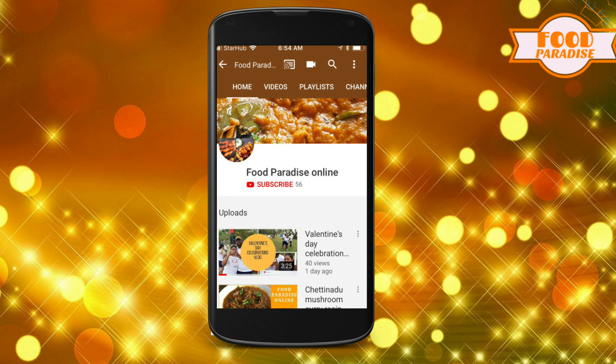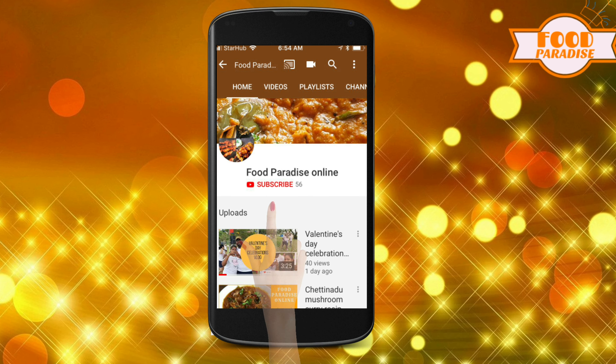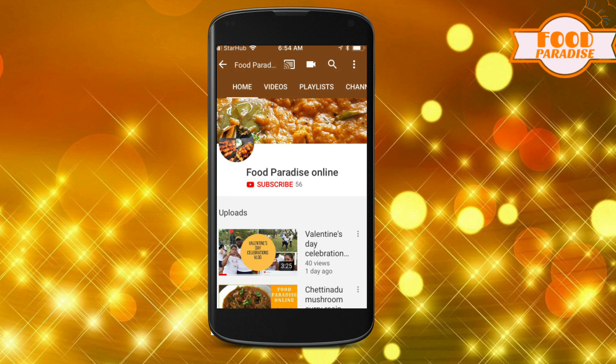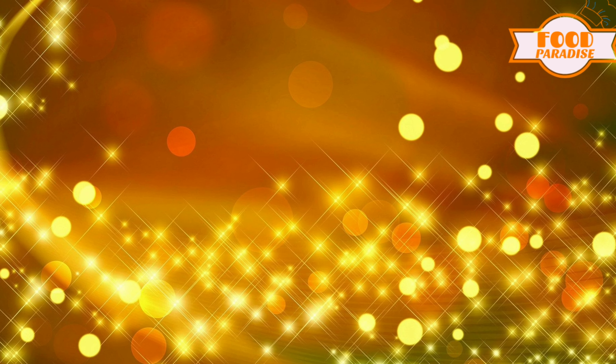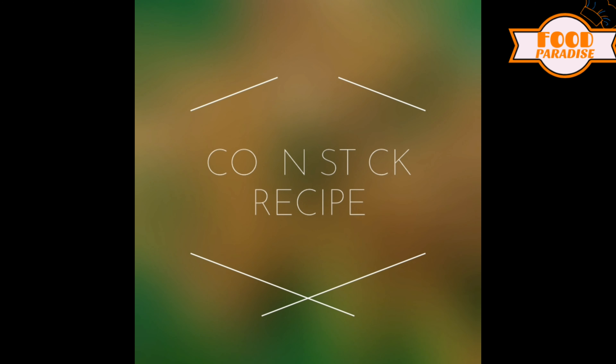If you are subscribed to the Food Paradise Online channel, press the red subscribe button, press the bell button and the notification button. Hi, welcome to Food Paradise Online.